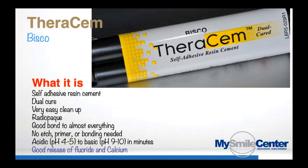Based on that formulation, Bisco came out with TheraSim. It's a self-adhesive dual-cure resin cement. There are lots of self-adhesive dual-cure resin cements on the market — SpeedSim, MaxSim, UniSim, SmartSim, BeautySim — there's a whole bunch of them, and you've probably used at least one. Those are all good products, especially popular with lithium disilicate cases.